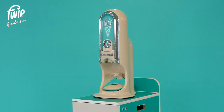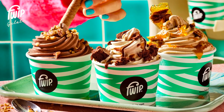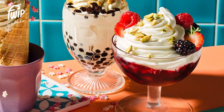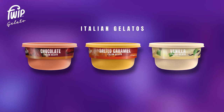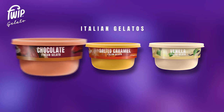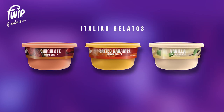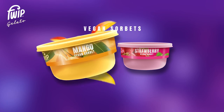You're now ready to create your first ice cream. With the Portobello you can serve a range of delicious Italian gelato, vegan sorbet, and natural frozen yogurt, all at the push of a button. Our creamy Italian gelatos come in three flavors: chocolate, salted caramel, and vanilla. Our fruity vegan-friendly sorbets come in two flavors: mango and strawberry.